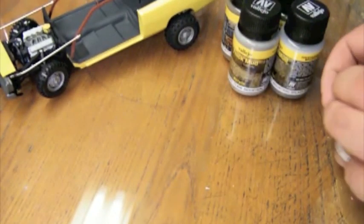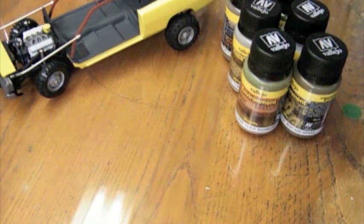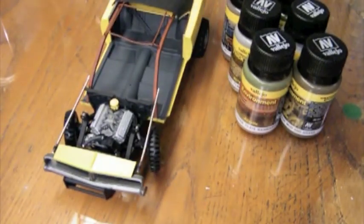I'm going to be trying all of these out — doing streaks down the side, doing some mud and grass deposits on the underside of the car, just generally trying to make it look like something that's been used and abused in the countryside and left out in the weather. My plan is to give it a shot on one side and then have the other side available for demonstration on camera. Be sure to check back next week for that. Thanks for watching.